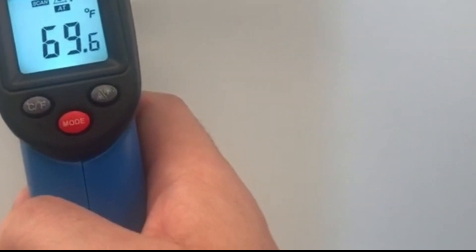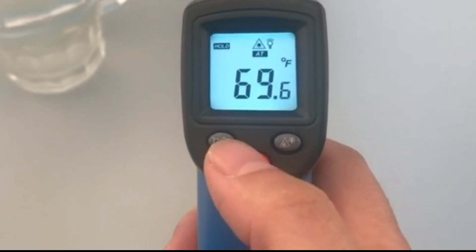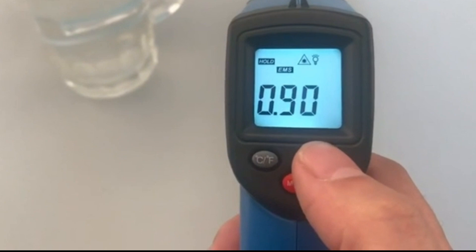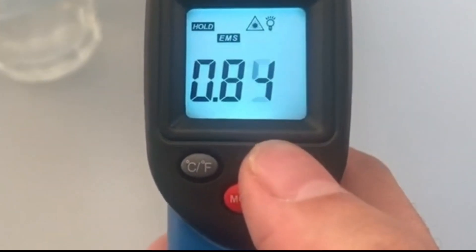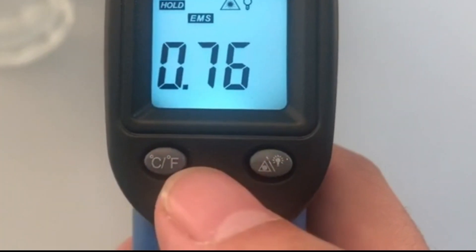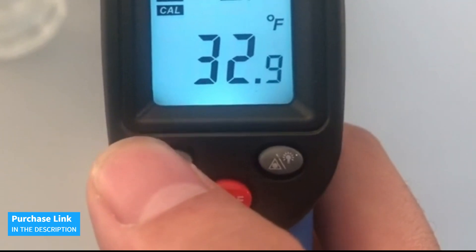It's easy to use, with backlight, Celsius/Fahrenheit conversion, data hold, and automatic shutdown. Its wide temperature range of minus 58°F to 752°F makes it ideal for a variety of industrial uses, from temperature testing in the iron industry to surface water testing — a must-have for any professional. Remember, this device is designed for industrial use, not for human measurements. Get yours now!